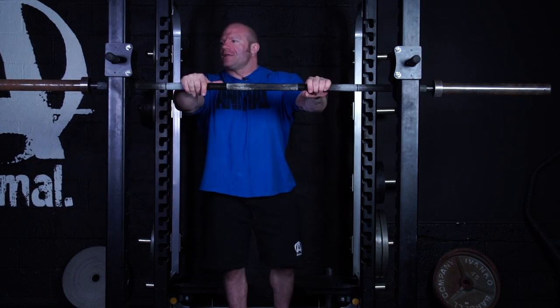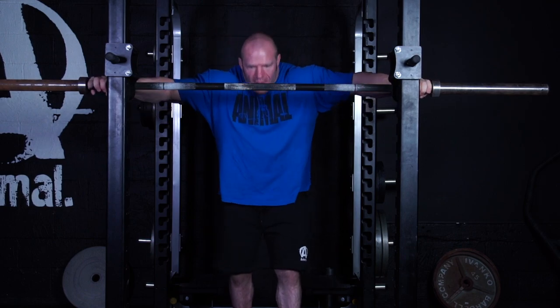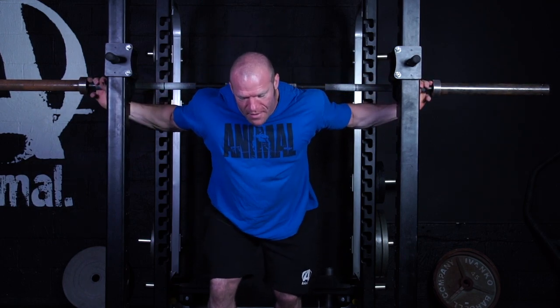Once the bar is there, a lot of times I'll shake a little bit — people have noticed this. I want to feel the knurling in my back just to know the bar is gripping, that it's not going to move and not going to slip.